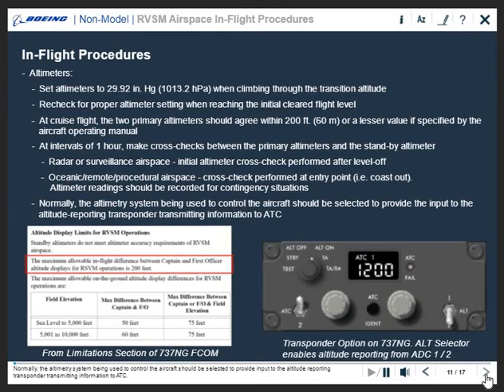Normally, the altimetry system being used to control the aircraft should be selected to provide input to the altitude reporting transponder transmitting information to ATC.